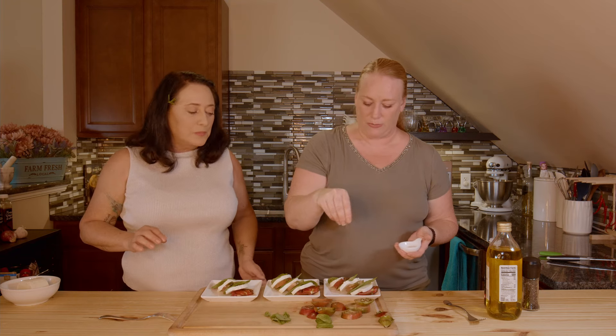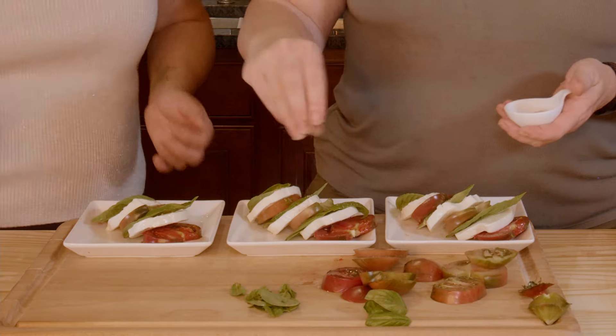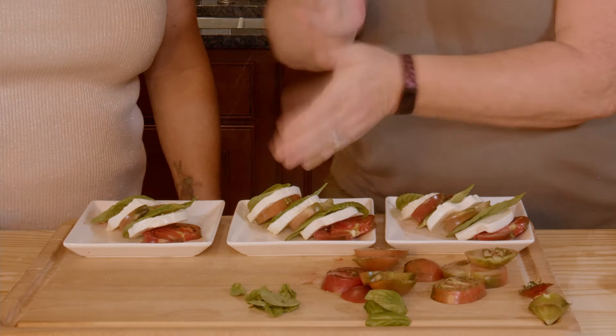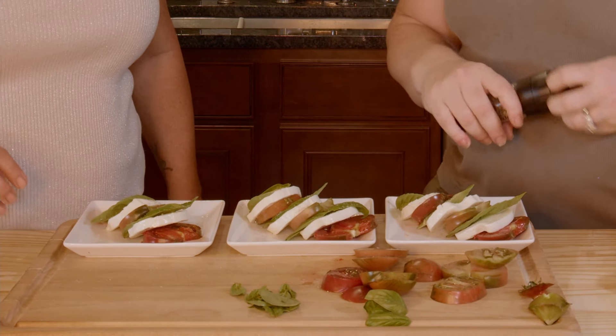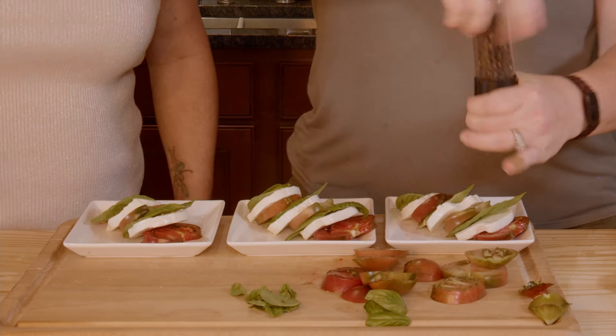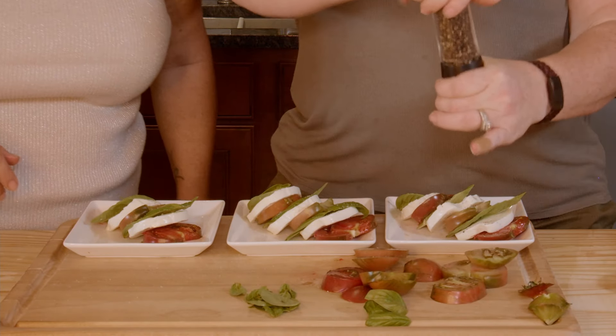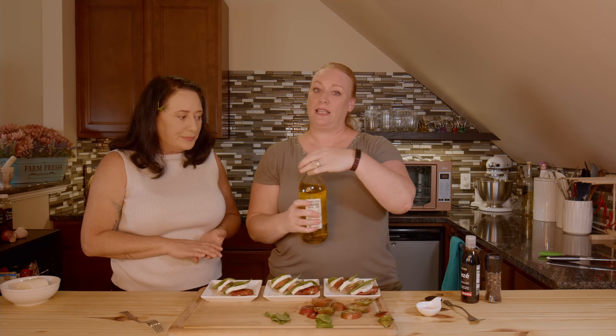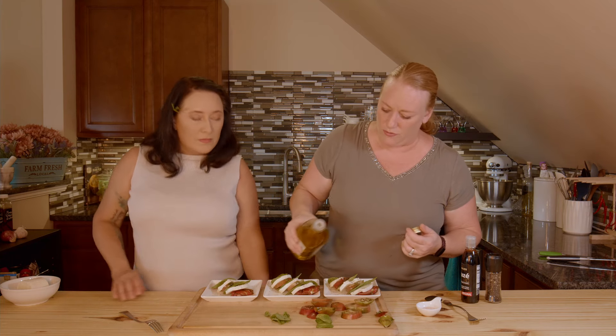So the next couple of things I have: this is pink Himalayan salt, and I'm just going to sprinkle a little — it's going to bring out the flavor of that tomato. Then we're going to crack some fresh pepper on these. Fresh cracked pepper is always better. Next we have pure olive oil — it is not EVOO. I don't actually use a lot of EVOO in my kitchen. I tend to use just your standard olive oil because it's less processed.